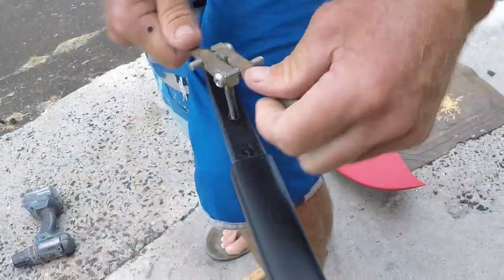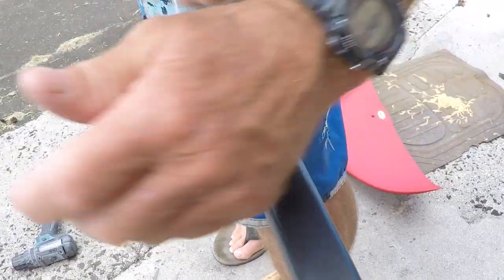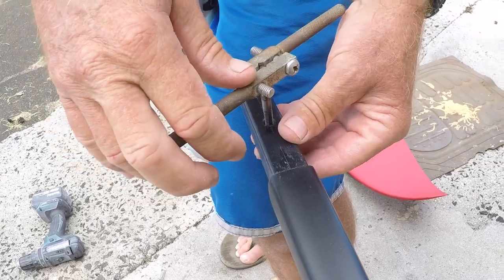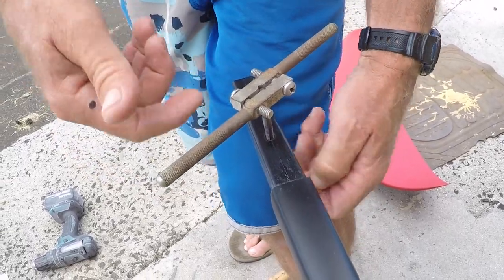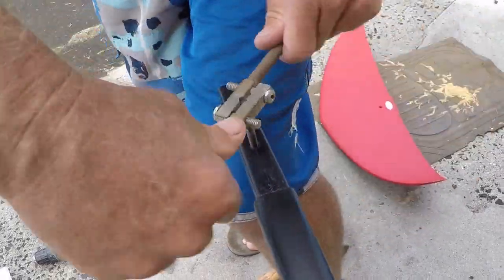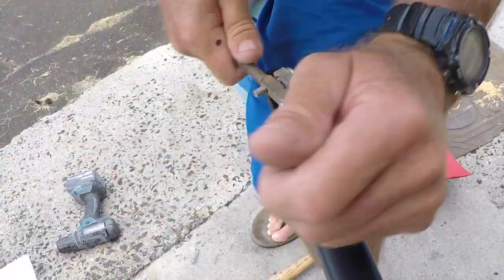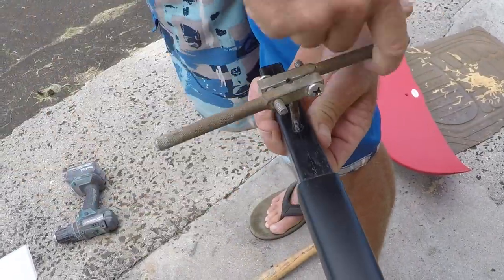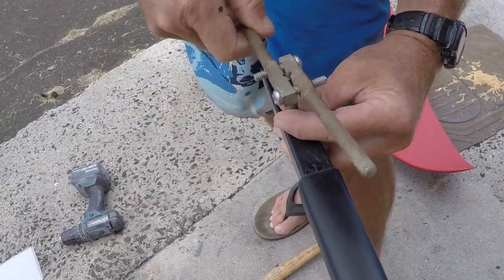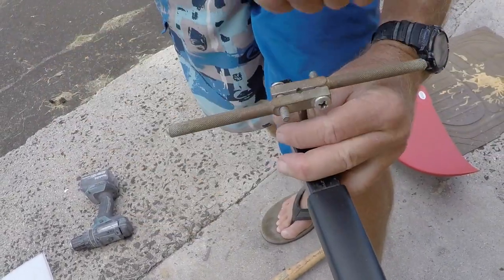So we're cleaning it up, running it through there. There is a chance that this helicoil is so messed up that it's going to grab on our tap and come out the bottom. But there is a chance you might be able to save it. So we put our tap all the way through it and run it back up. Now we're going to have to go get a new screw because this screw has been totally wasted.